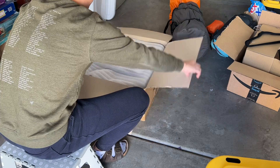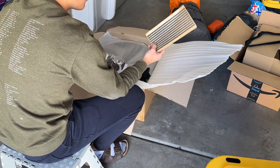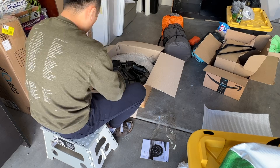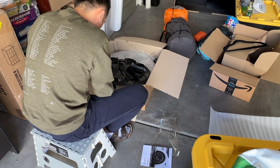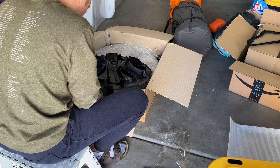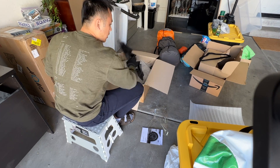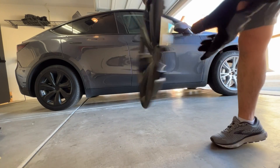One thing of note is that when you open these up, you get this pack of adhesive foam covers. You're meant to line the inside of the rim covers on the Aeropi wheel caps so you don't scratch the wheel of your Tesla. Some other wheel cap manufacturers I've tested have included this already done by the factory, so I didn't have to do it myself. In this case, you have to do it yourself.